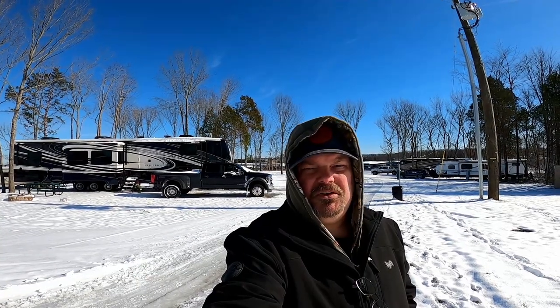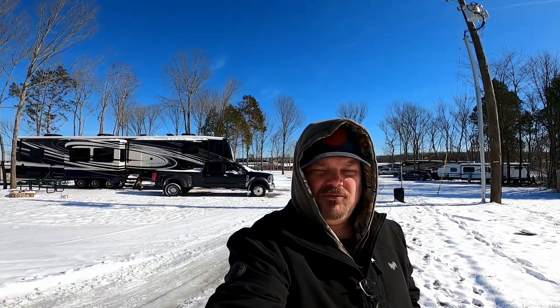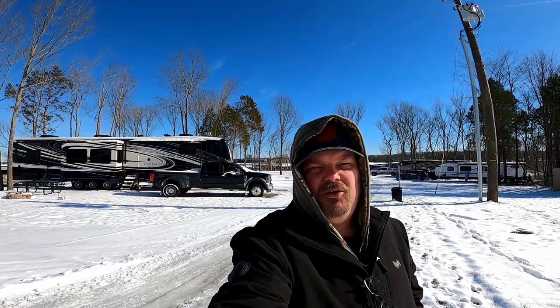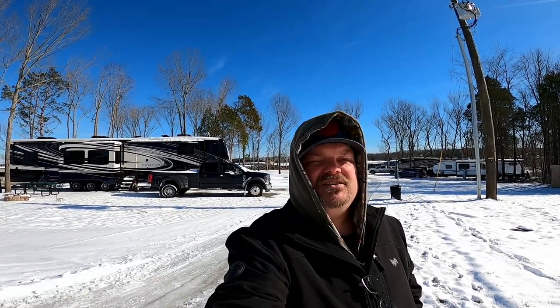So whenever you picture going camping, do you think it may be somewhere on a nice beach, some pretty sunrise, sunsets, maybe out in an open meadow somewhere with flowers, or maybe a nice mountain view? Or do you picture a frozen tundra with several inches of snow on the ground in one day? I've got some tips for you that may help you if you find yourself below freezing temperatures.